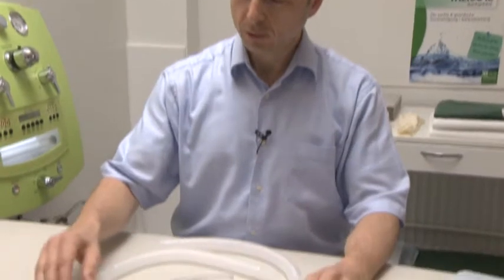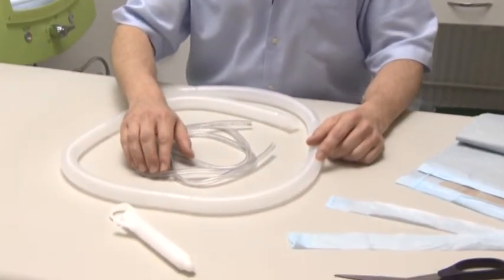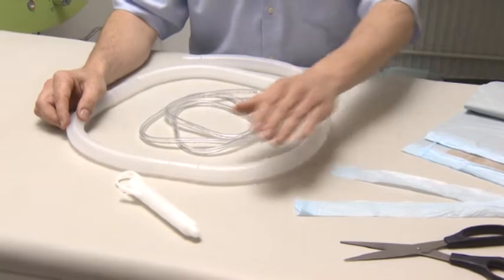I can now present the disposable materials for the colon hydrotherapy treatment. Here we have the water intake hose, the draining hose, and the anal speculum.